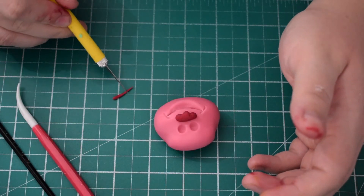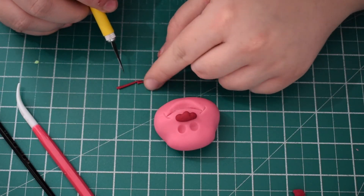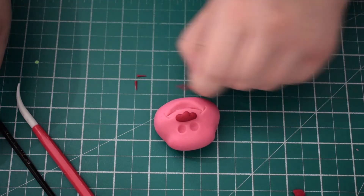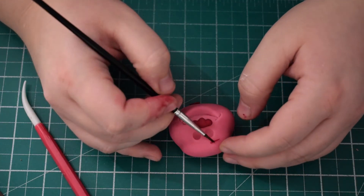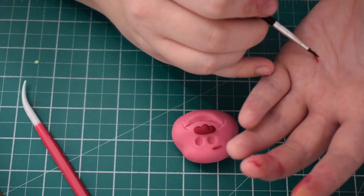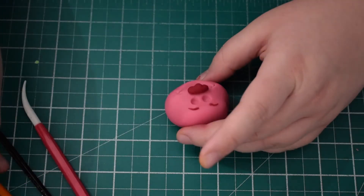Once we've stuck that in, we're going to do the eyebrows. Just roll some really thin sausages, thicker at one side than the other, using a little bit of water to stick those on. Stick them on first and then worry about the shape of them — you can always amend it once they're on.